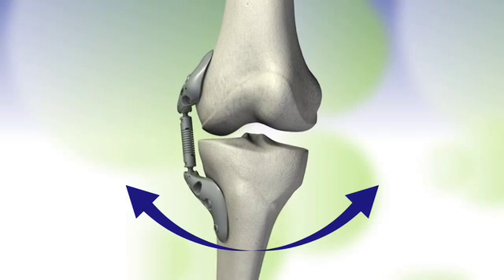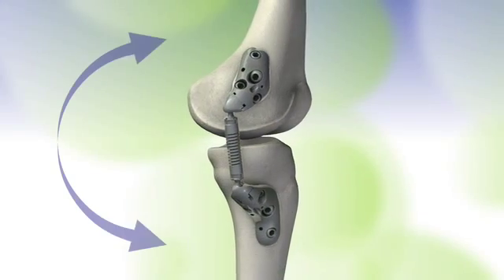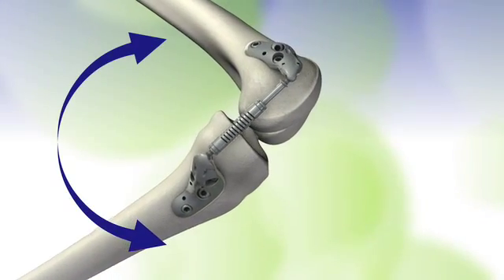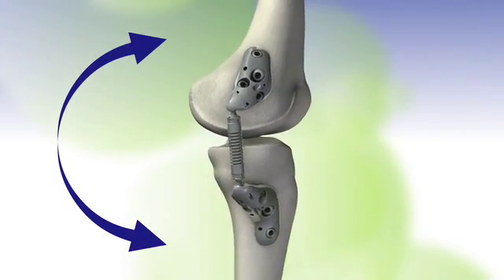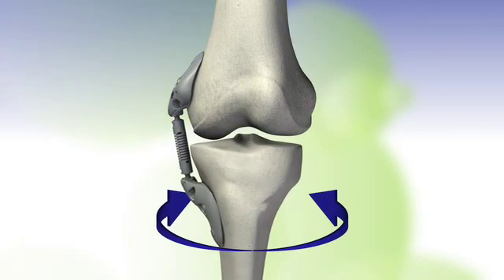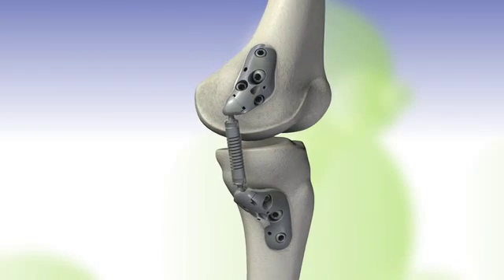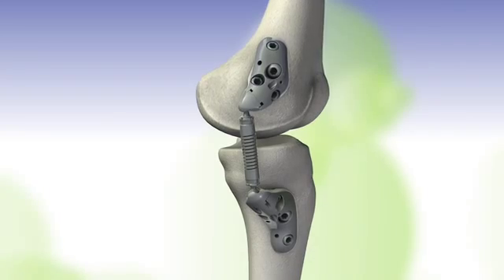Normal ranges of motion include varus-valgus, flexion-extension, and internal-external rotation. Two ball and socket joints enable device motions to match natural knee motions.